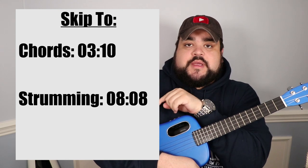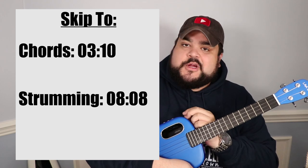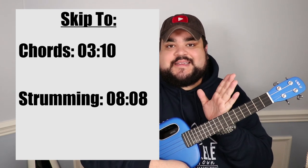As always with every video I upload here on YouTube, I will include a skip-to section right here so you can skip to the chords or the strumming — you don't have to watch the entire video if you don't want to. I also did a full play-along for this song, so I'll link it right up here. I'll also link it in the description and in the top comments. Definitely go check that video out after you've watched this one — it has the lyrics and chords on screen so it's super easy to follow along and play.